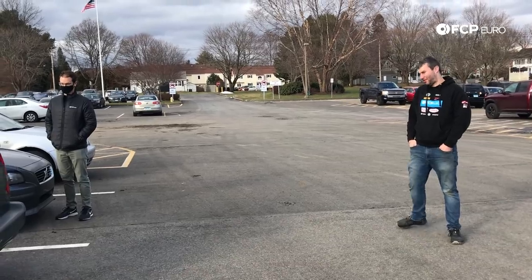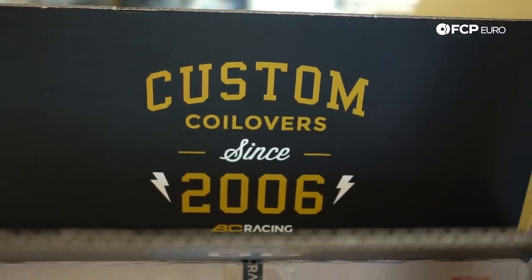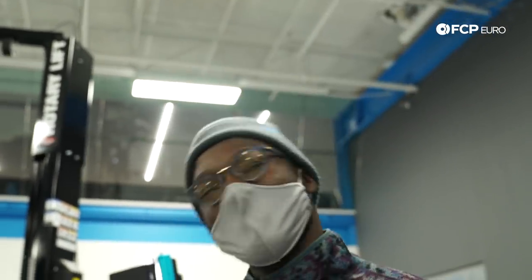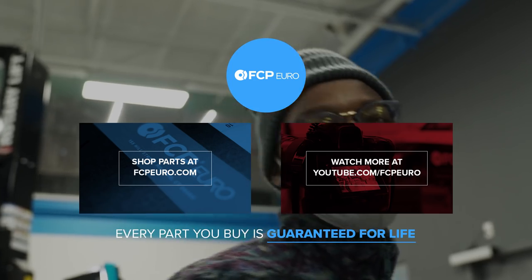Coming up next with the 850 project: we take the 850 on its first drive, button up everything under the hood, and start diving into the suspension and brakes. Jacob's got this 850R — wait, psych, it's not even the R, but it's faster because it got a new engine. It goes vroom vroom.